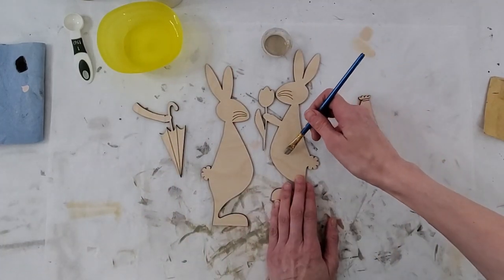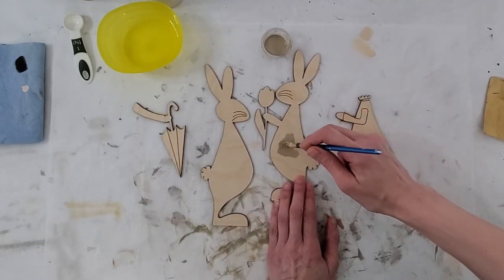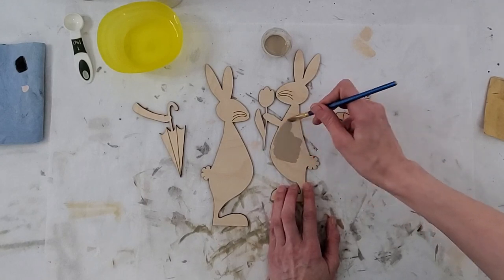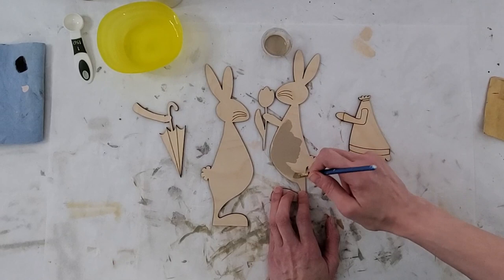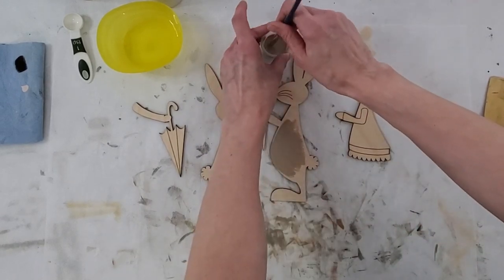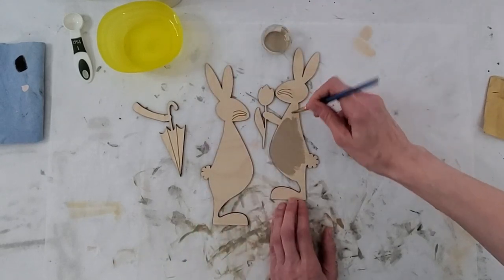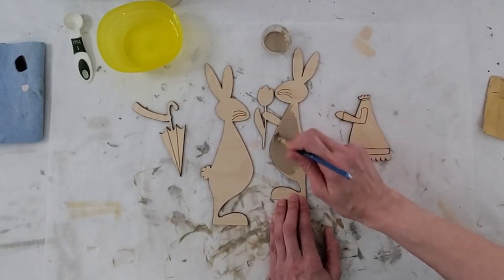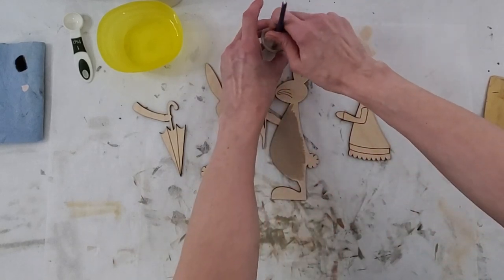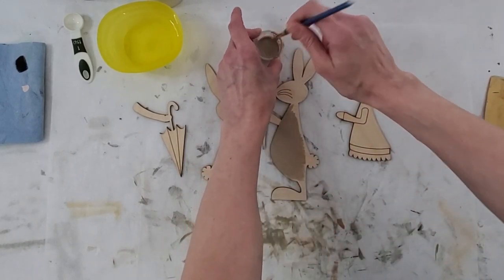I'm just going to do a little test in the middle because I'm going to cover that up with clothes anyway. I'm just going to take my brush and start painting it on. I always try to grab from the bottom and give it a stir, because that way I'm getting more paint rather than just the water sitting on top.